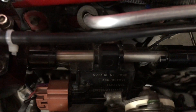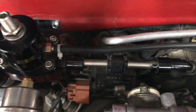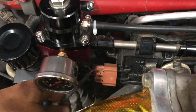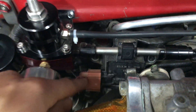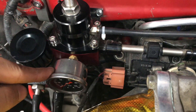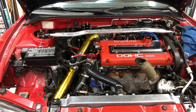Right here is a Continental — I believe GM — flex fuel sensor. I'll put description links to everything from this video. Here's the sensor, and here is the speed density ethanol kit that hooks directly to it. The sensor goes straight into the fuel pressure regulator and then it regulates your fuel system. Other than that it's very simple.